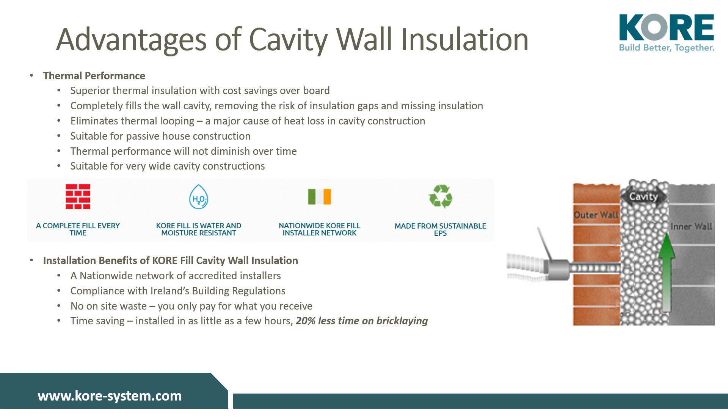KORE-fill will meet and exceed NZ building regulations dependent on cavity width. No waste is present on site, as you pay for what goes into the cavity. It is quick, simple, and can be installed within hours. Build time is also quicker, as bricklayers do not have to take on the time-consuming task of installing board insulation.